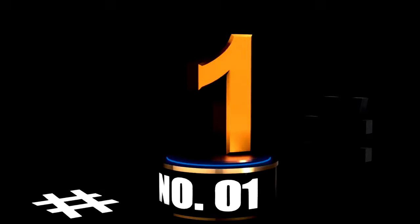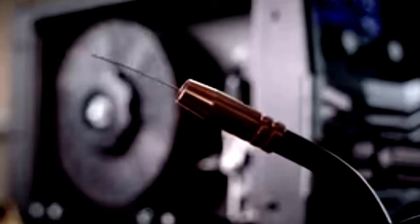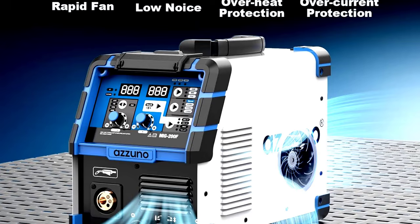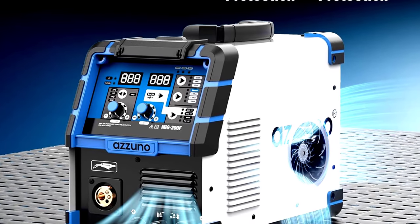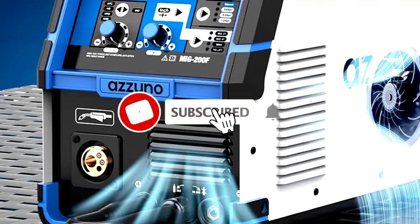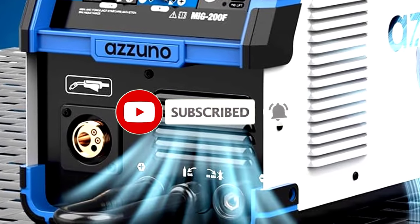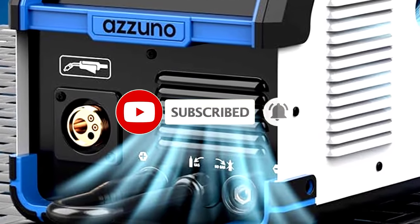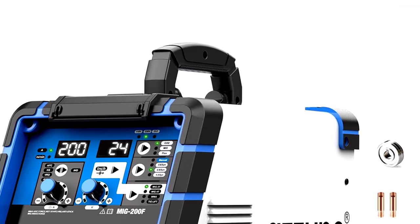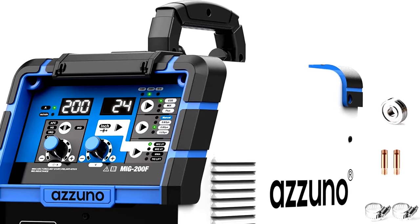At Number 1: the A Zuno 200A MIG welder, your multitasking welding buddy. Meet the A Zuno 200A MIG welder, the multi-tool you didn't know your garage was missing. This beast packs a 4-in-1 punch, letting you tackle MIG, TIG, flux core, and stick arc welding with ease. And with dual voltage — 110V/220V — it's like the multitasking superhero of welders. Seriously, it's like the Swiss army knife of welding machines.